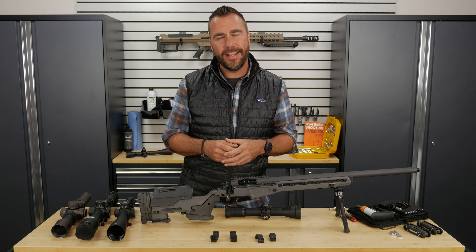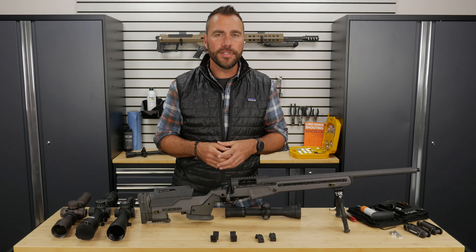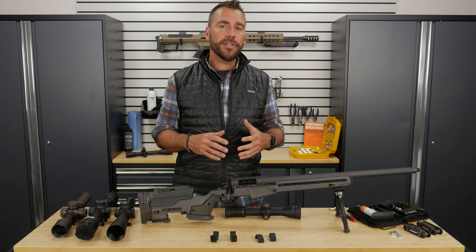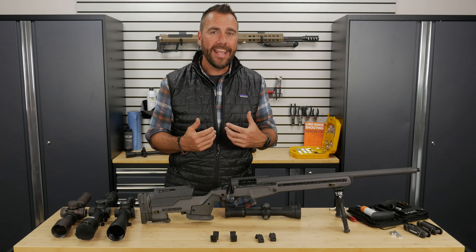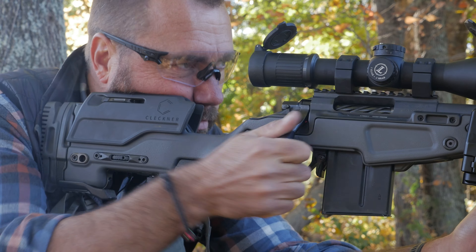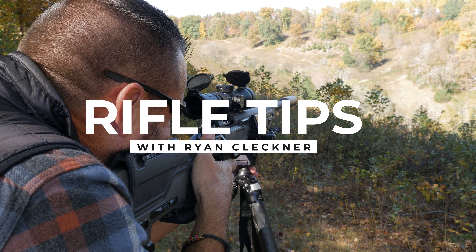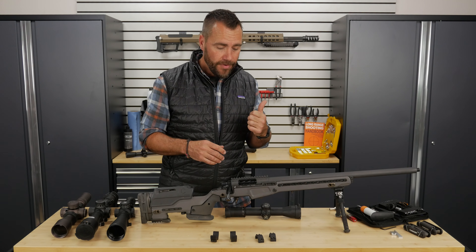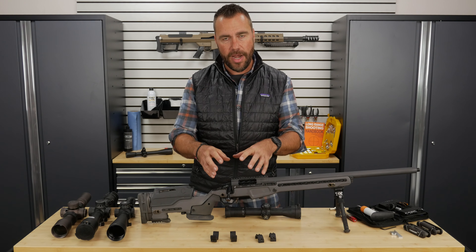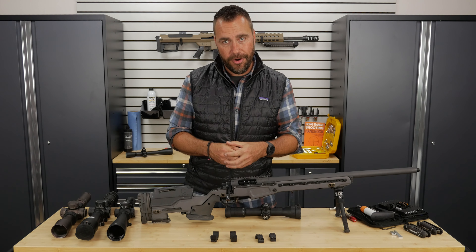Hey guys, Ryan Kleckner with Gun University. In this second part of the How to Mount a Scope series, we're going to cover the tools you can use to mount your scope. I'm going to show you some tools you'll need as a bare minimum, but also some tools that are handy and make mounting a scope a whole lot simpler. In the last video we covered getting the components — the base and the right rings. But we now need a way to get them properly mounted and secured in place.